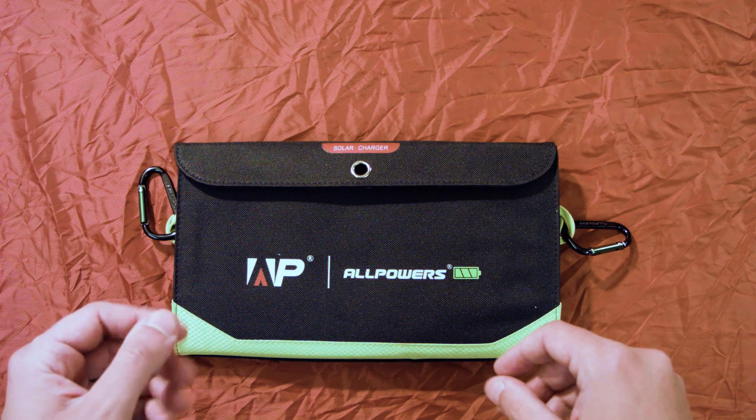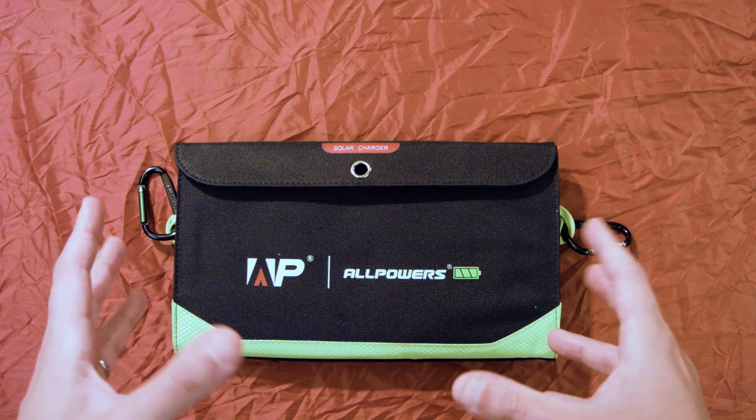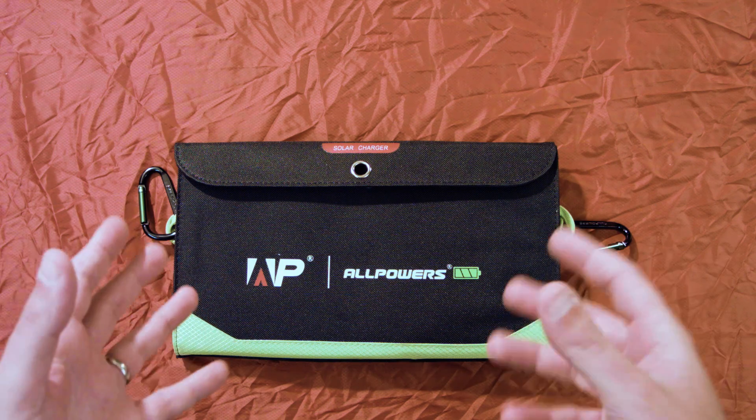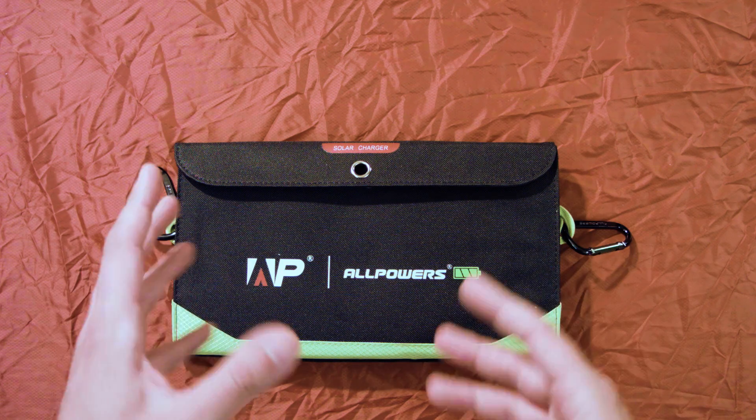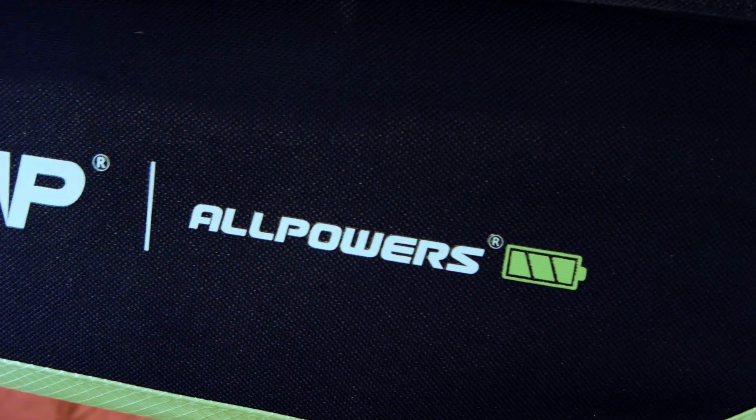Hey everybody, Syntax77 back with you. Today we're going to be looking at a power solution for out on the trail or perhaps in other situations depending on your needs. This is the AllPowers USB Solar Charger 8,000mAh version.